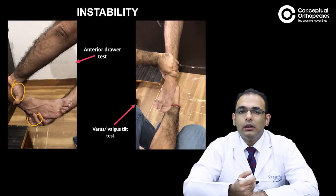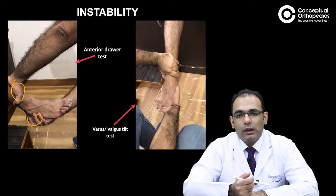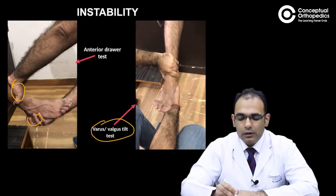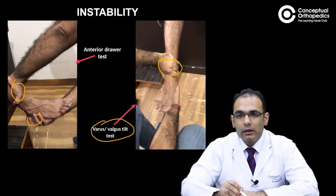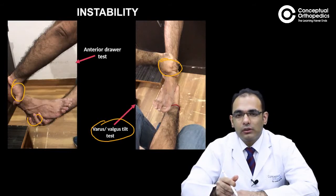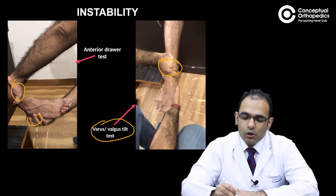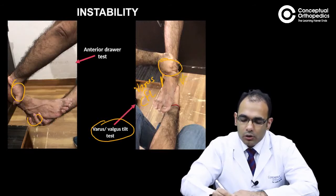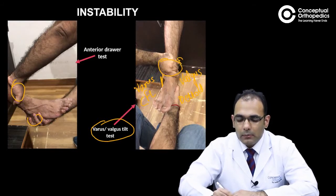It always needs to be evaluated and compared with the contralateral side. Similarly, a varus or valgus tilt test: one hand holds the tibia and the other hand holds the heel or calcaneum, and you give a varus stress and a valgus stress. A varus stress tests the calcaneofibular ligament or CFL. Valgus, though not very commonly found positive, indicates deltoid ligament insufficiency.